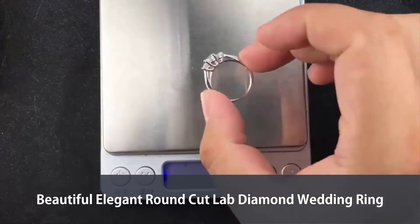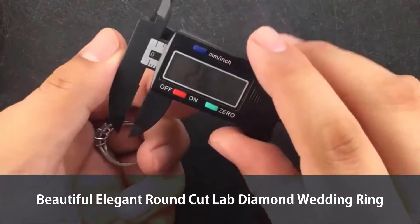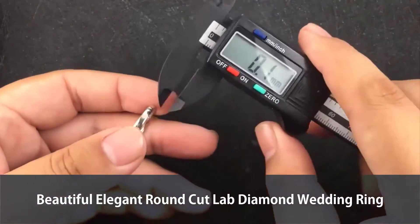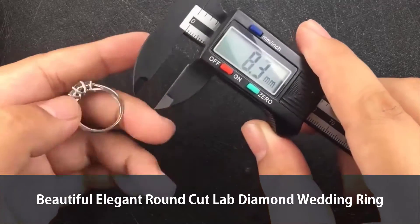I'm going to put it on there — that is 3.3 grams, and it's above the average. Let's check the thickness and the details: that is 2.2 millimeters and that is 1.2 millimeters, which is standard.